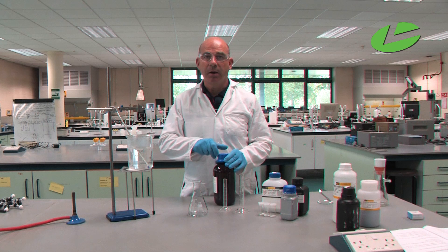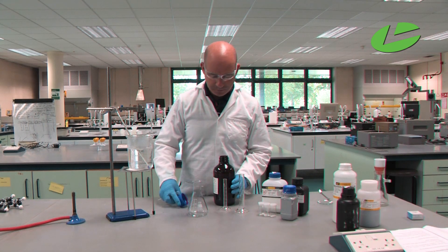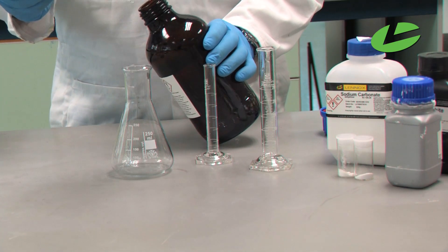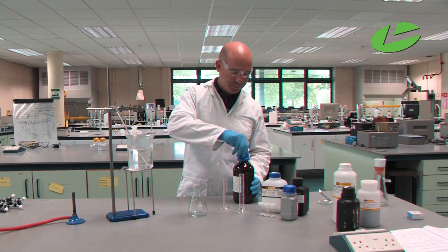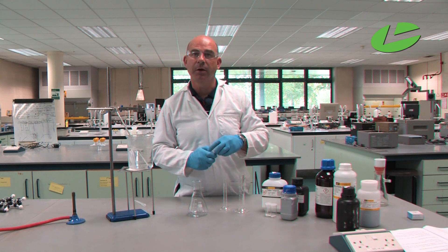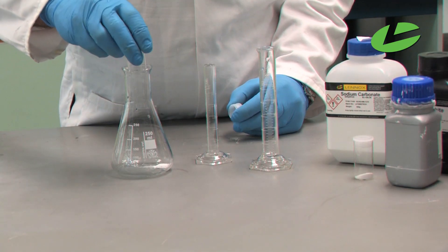To start the reaction, I'm going to add one milliliter of benzyl alcohol into my conical flask using a dropper. That's one milliliter of benzyl alcohol. I'm then adding half a gram of anhydrous sodium carbonate, which is pre-weighed in these sample vials.